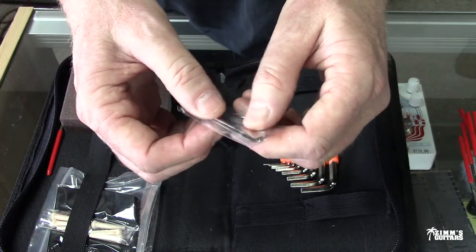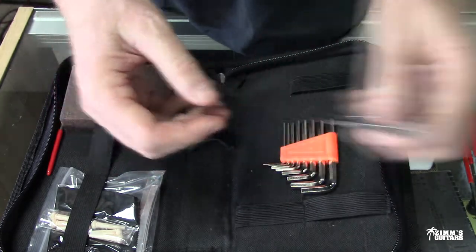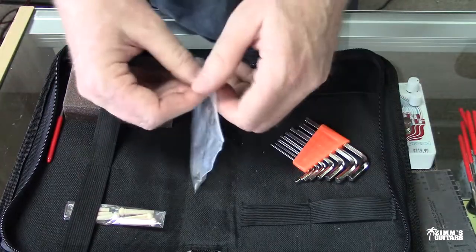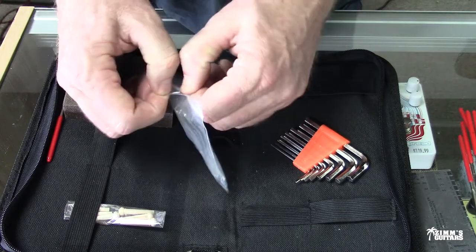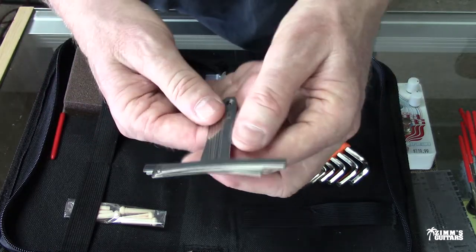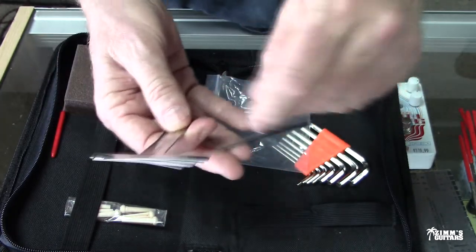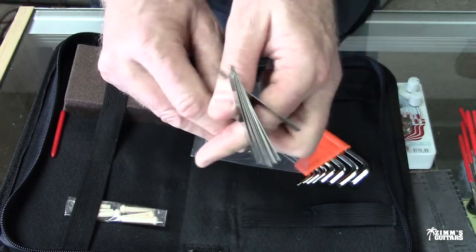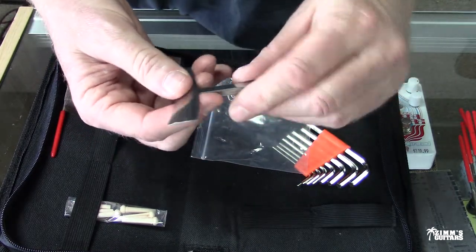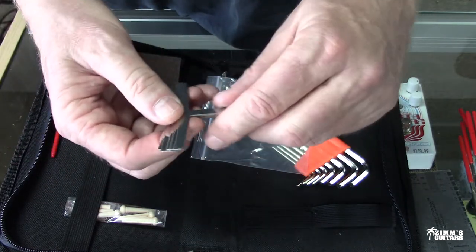Got some Allen wrenches, good to have. These are little files for nut slots — if your nut's kind of high, you have different things here so you can file your nuts down a little bit. And I needed some of these — these are radius gauges. They came with this kit. Now this whole kit was 30 bucks. You stick these underneath the string so you can get your string height just perfect to the proper radius. I'll have to put a piece of wire or keychain through there to keep these all together.